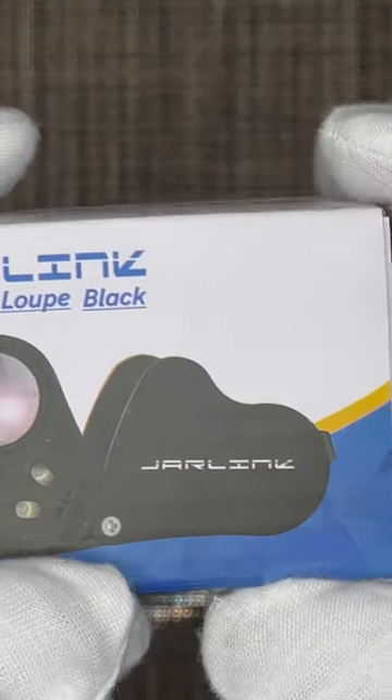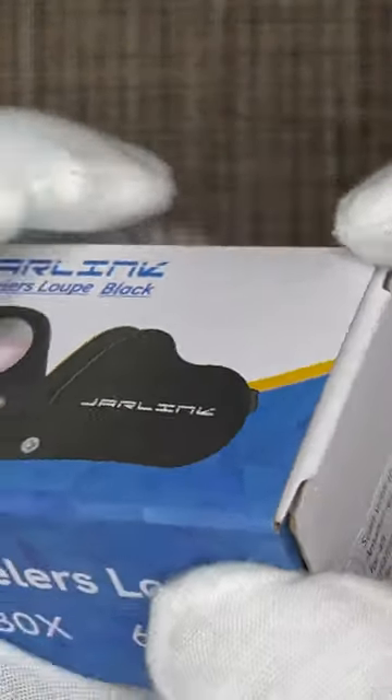A short little video to show you guys a loupe I have purchased to inspect my watch from Amazon. I have a nice instruction manual over here which tells you how to use it.